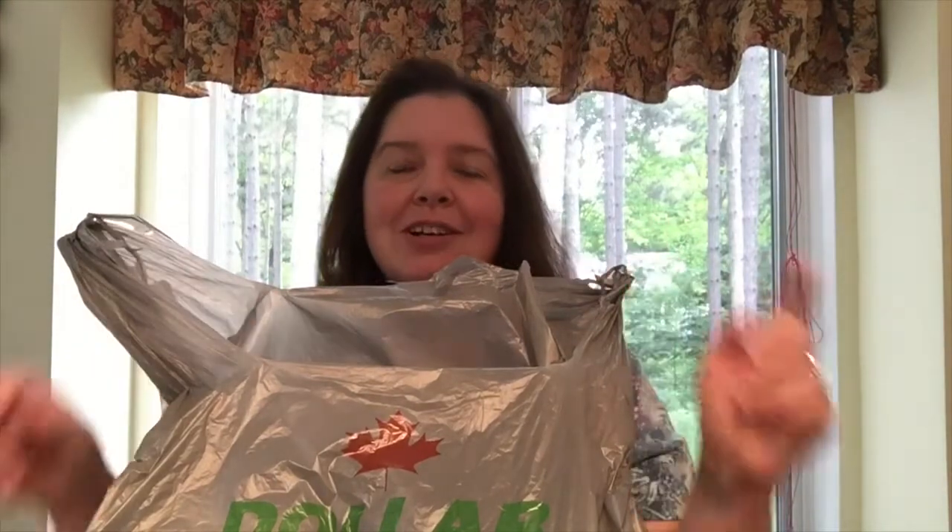Hi everyone, I'm Anne from Anne Makes and it's time for a Dollar Tree Haul. You can follow me here on YouTube, and if you're interested in any of my DIYs, how-tos, tutorials, product reviews, and a whole bunch of other crafty things, please check out my blog at annemakes.blogspot.com.